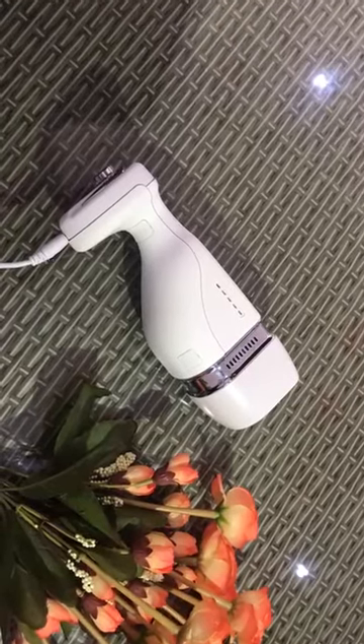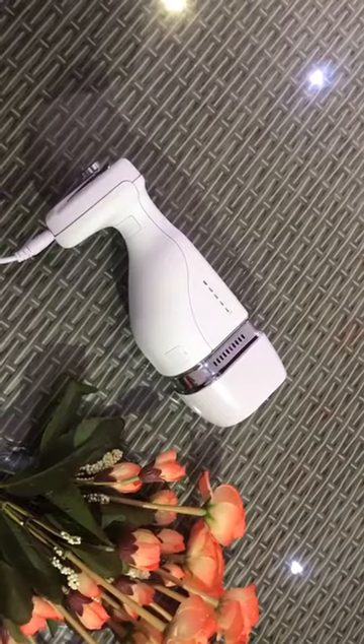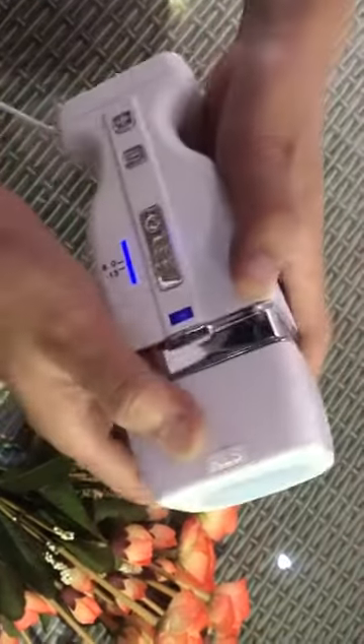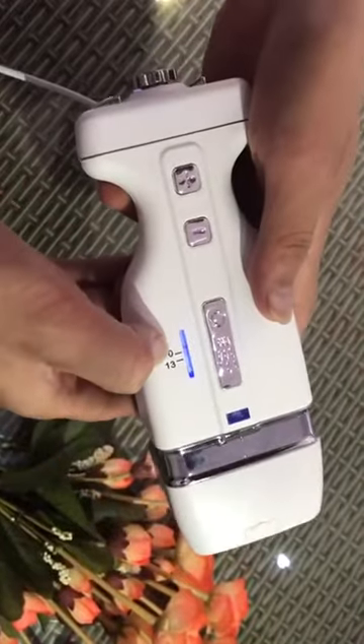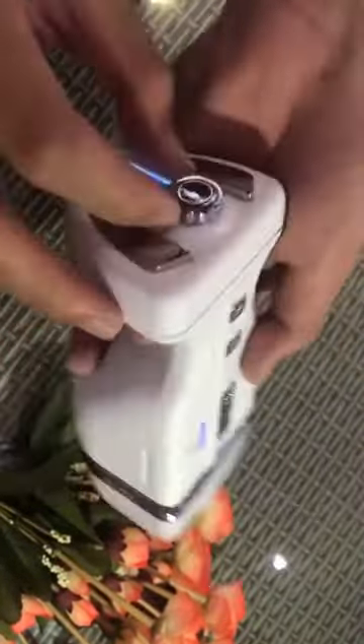Hello everyone, today I would like to introduce this Prober liposonic machine. It has only one Prober but two tips. This button is to adjust the tips for this handle.